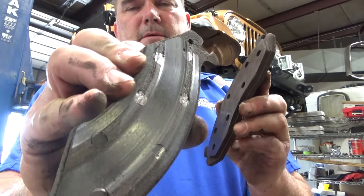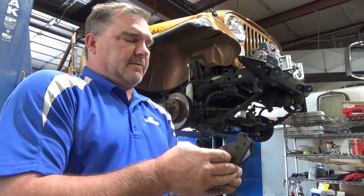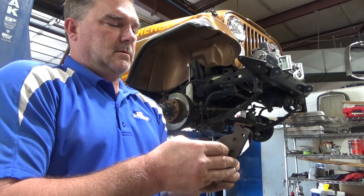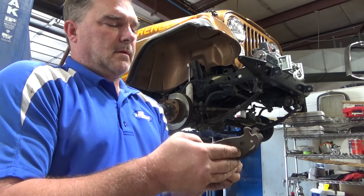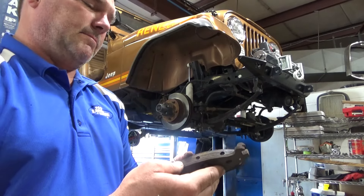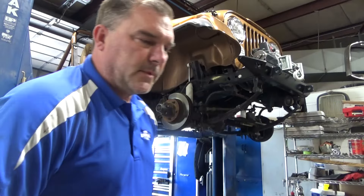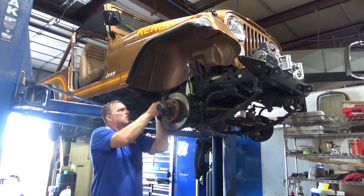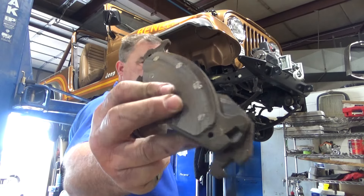It's worn all the way into the rivets — well, not into the rivets, but very close. That's normally a sign of the caliper sticking, but the caliper's free. It's on the piston side. Maybe the pistons aren't retracting correctly, but they retracted fine when I took it apart. I'll have to put it together with new pads and see if they drag any after we get them seated. The other side is not as bad, but it's still worn to the rivets.